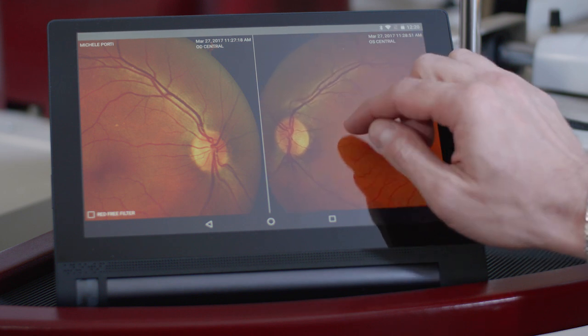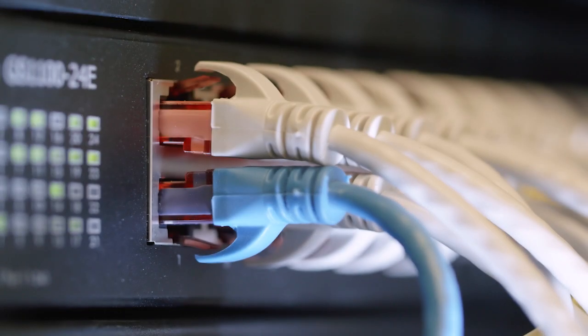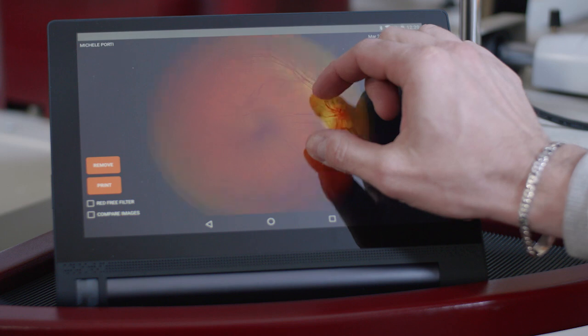The secure encryption infrastructure means it is possible to back up images by saving them to the cloud. Alternatively, they can be saved locally to the examination site's own database.